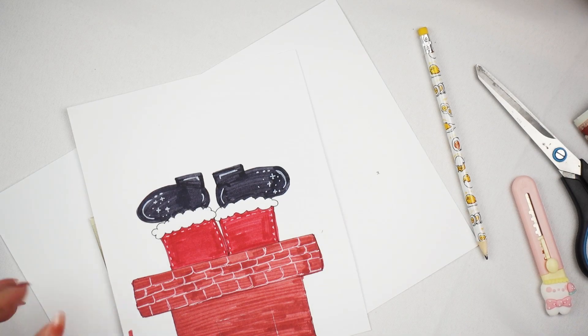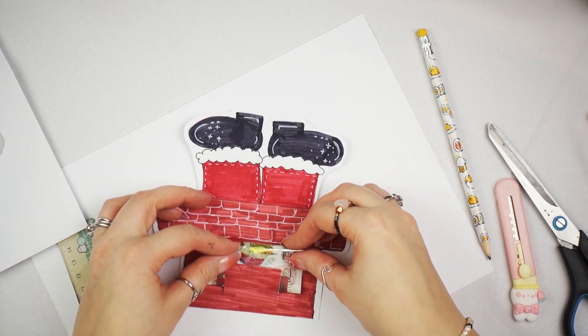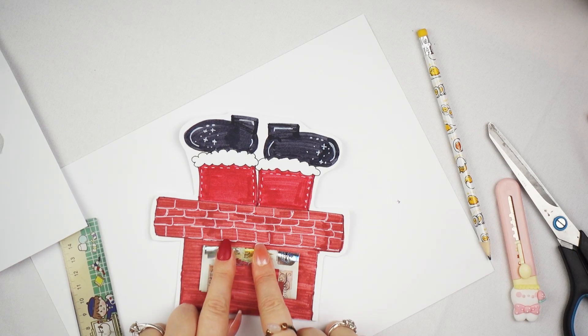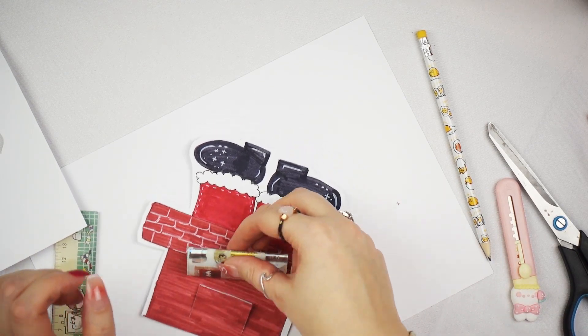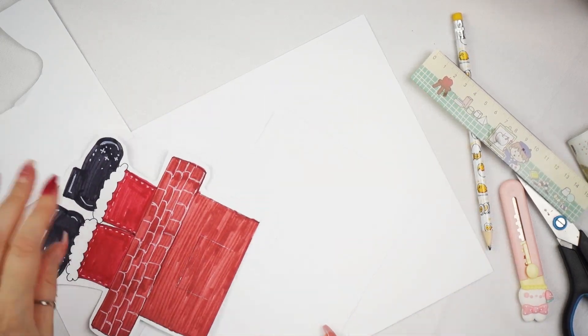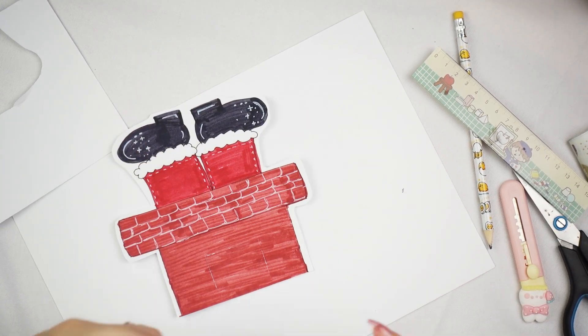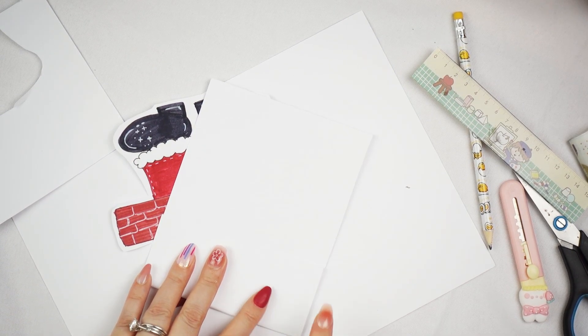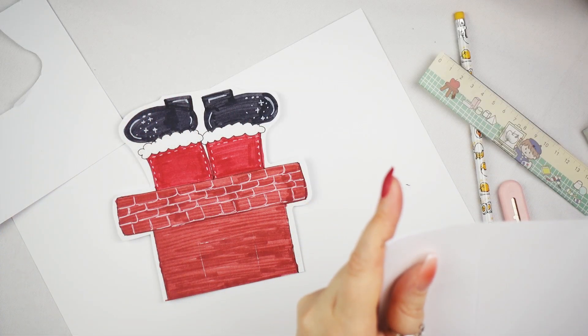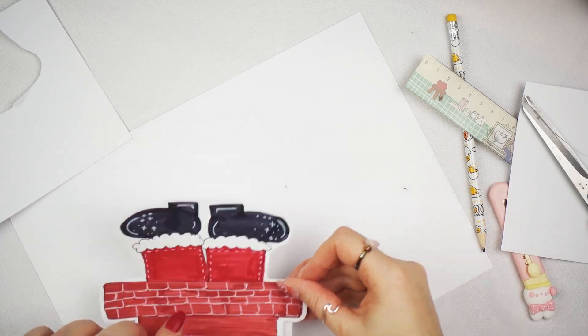I'm going to cut around the edges so we have this little guy, and this is where the money is going to be held in there. Now you're going to make the case for it to sit in. This is the other side of the card that we have saved — just fold it over so it sits like that, and then we're going to try and get it to the right size.